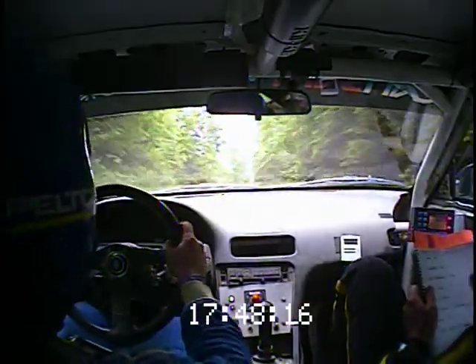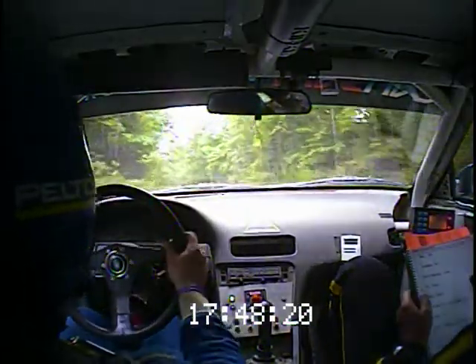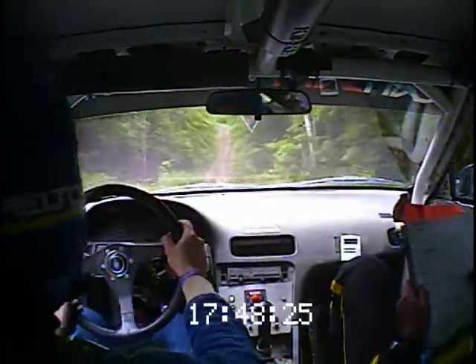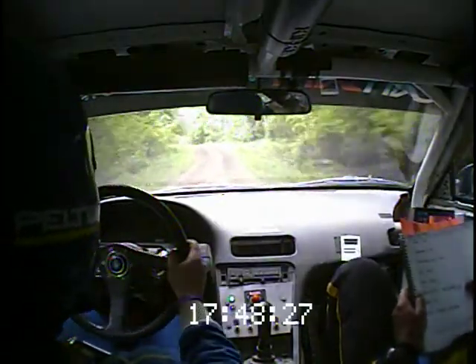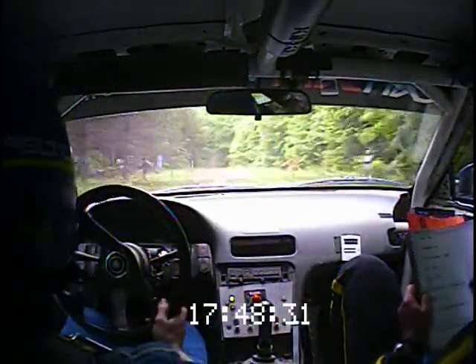Left 5 plus, over jump, opens long, into crest again, and right 6 plus, into left 6 plus long, tightens over the crest, long, tightens over the crest. And then 200, straight past the junction. Tightens long, over the crest. 200.